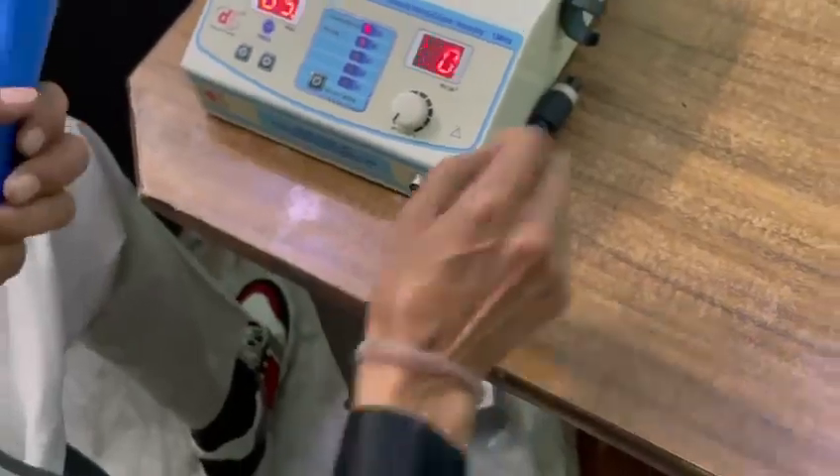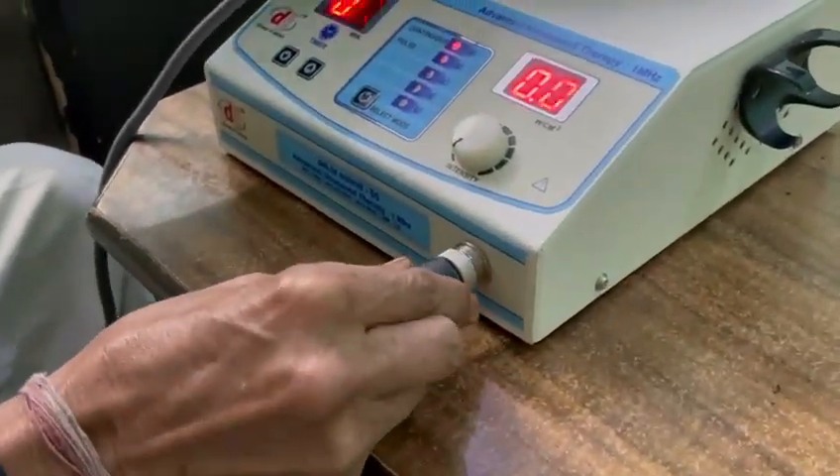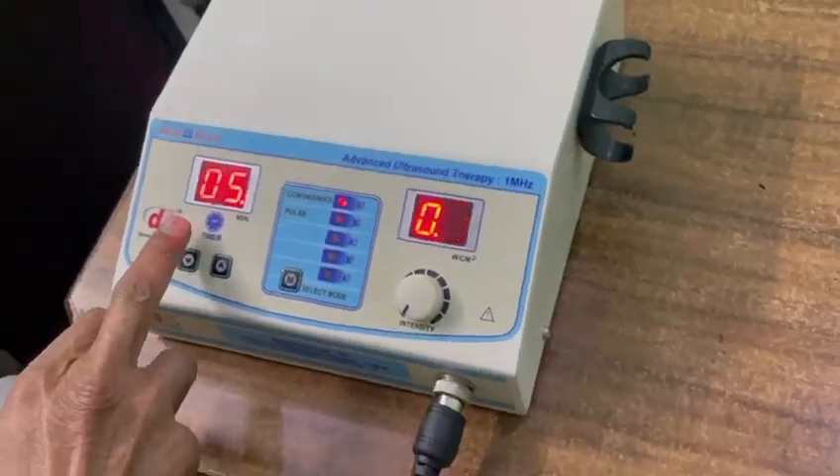Now, connect the ultrasound applicator. We have set 5 minutes.